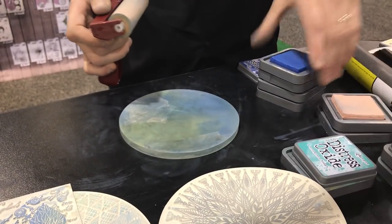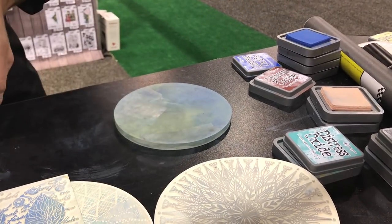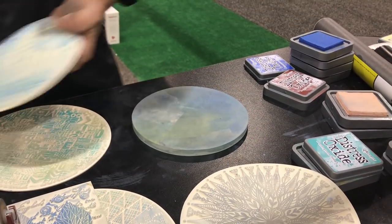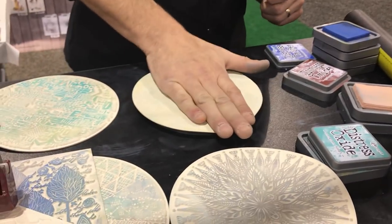I will link below where these will be available. Once I upload this video, I will link where they're going to be available. There are also some new stencils that can go with them. And I'm going to go through the whole booth to show you everything at Carabelle Studio.